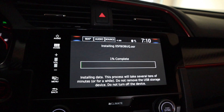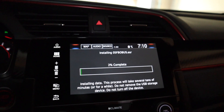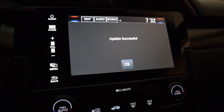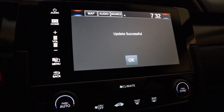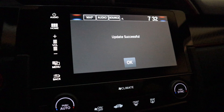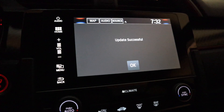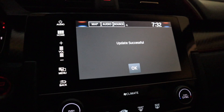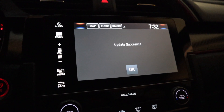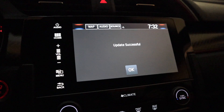Updating the USB, as I mentioned previously, took about 20 to 25 minutes. We'll see how long this takes, and like I said, I'll be back hopefully in a couple minutes. Alright guys, so this update now says Update Successful — awesome! The update itself took about 20 to 25 minutes again, about the same amount of time it took to get the maps on the USB as it did to get the maps from the USB onto the head unit.